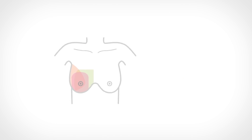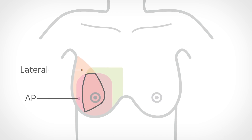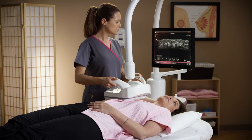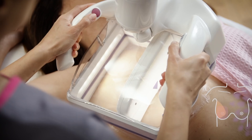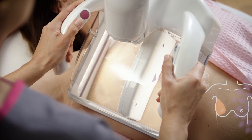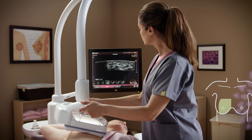The typical Invenia ABUS 2.0 exam consists of three views or volumes. Six volumes are acquired for a full exam, three per breast. These volumes overlap, allowing for additional coverage of the central aspect of the breast where typically the denser cone of breast tissue exists. Routinely, the volumes will include a centrally located anterior-posterior AP and AP projections of both the lateral and medial aspects of the breast.